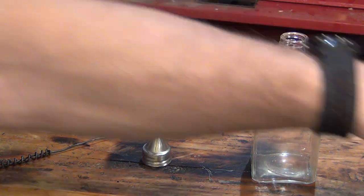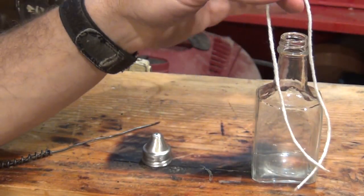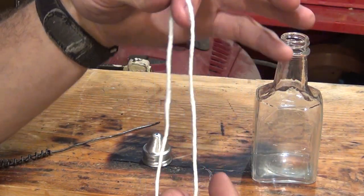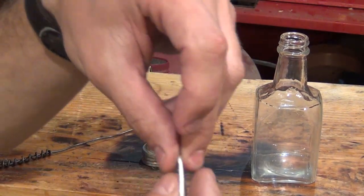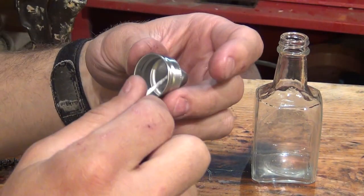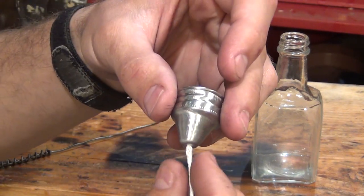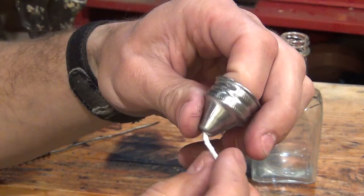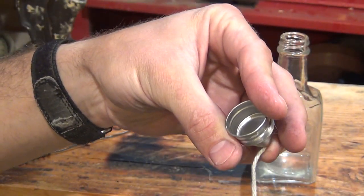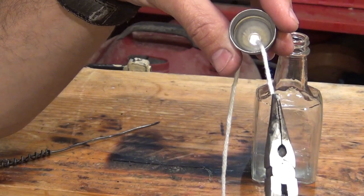I have a small piece of string — this happens to be cotton yarn, approximately twice as long as the bottle. I'm going to take the end of this string and punch it through the lid of this little bottle. I might need my needle-nose pliers here — reach in there and pull it through.